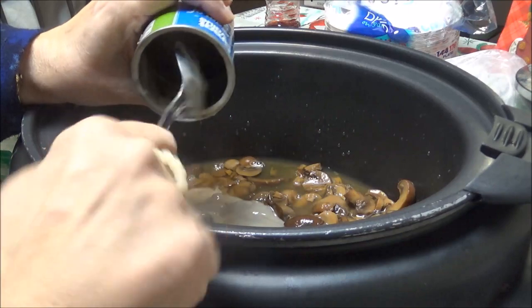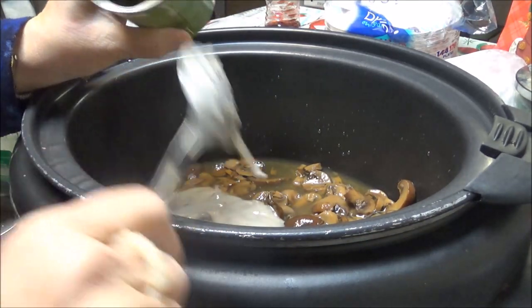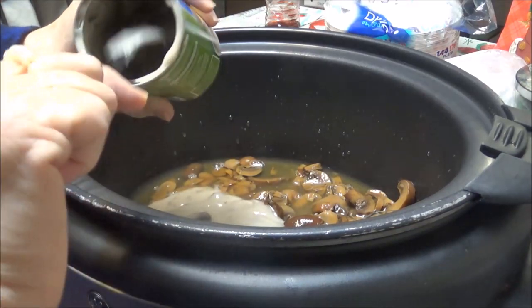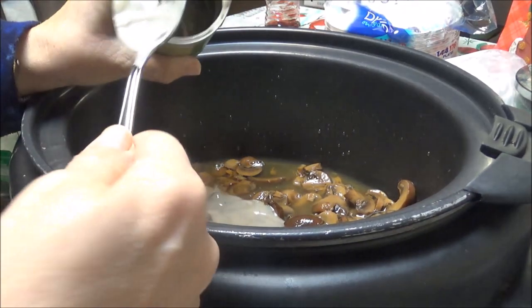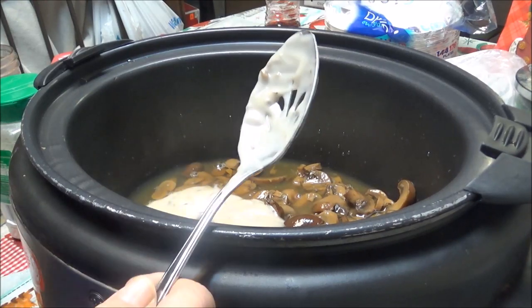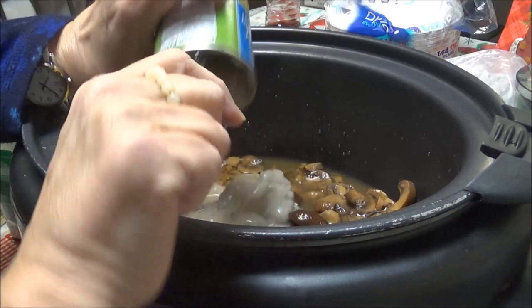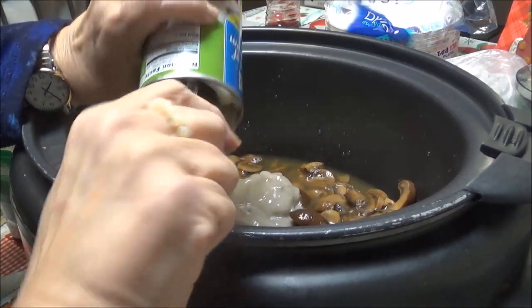A lot of the ones that I want to use, with me going back on keto, I'm not going to be able to do a lot of them anymore. So I've got one can and here's my second can of cream of mushroom soup — I'm putting this in here.